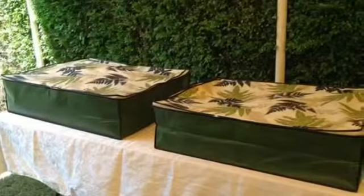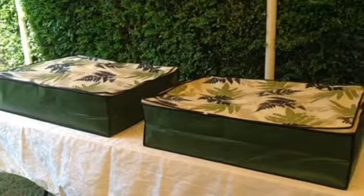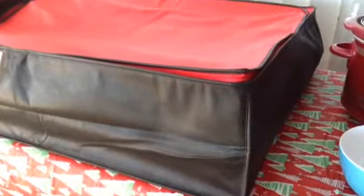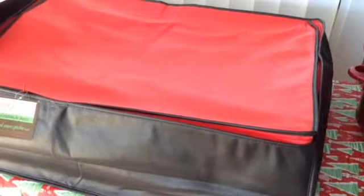No more worrying about things blowing off the table in the wind, and best of all, no more dust or bugs in your food. These bags are 24 by 30 by 8 inches — that's ample room for all your serving needs.